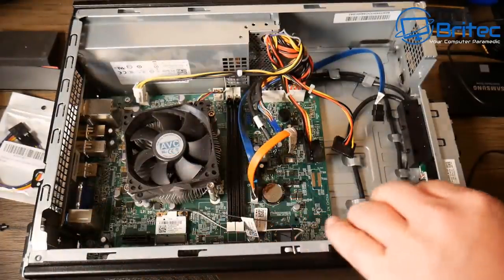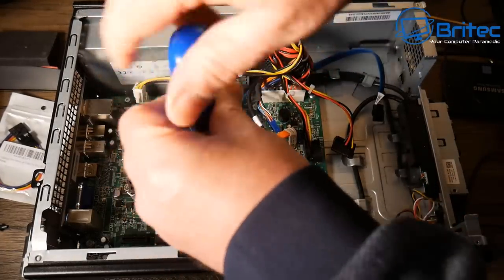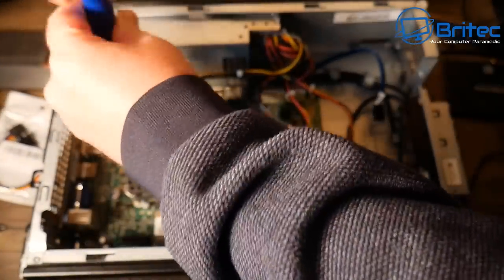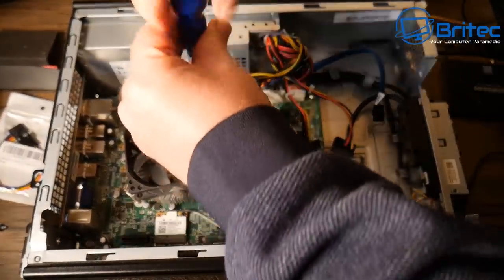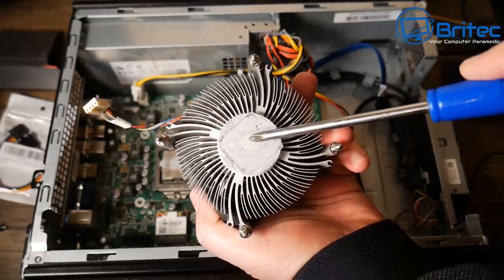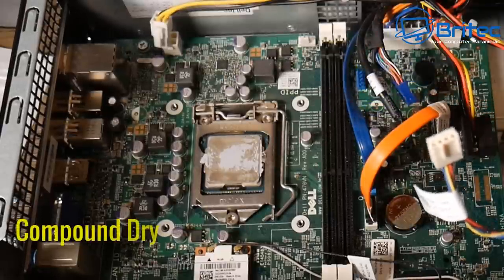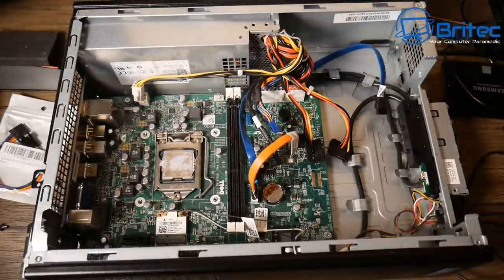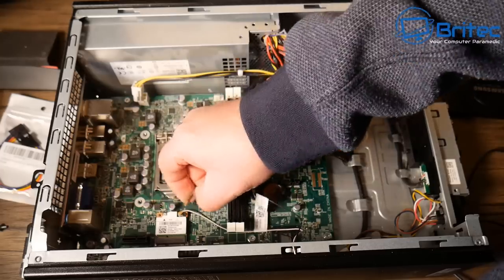To get to the Wi-Fi antennas I need to remove the heatsink first because I can't get my fingers around those tiny screws. I'm undoing the four spring-loaded screws to release the heatsink from the motherboard. You can see how dry that compound is — it's completely dried out, which is probably why thermals were really high, hitting 60°C on power-on. Once cleaned up I'll put some fresh compound on.